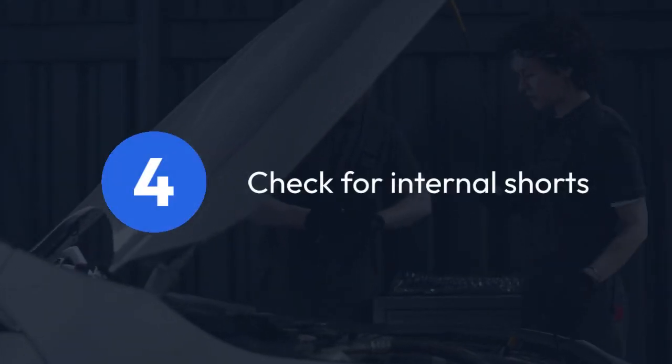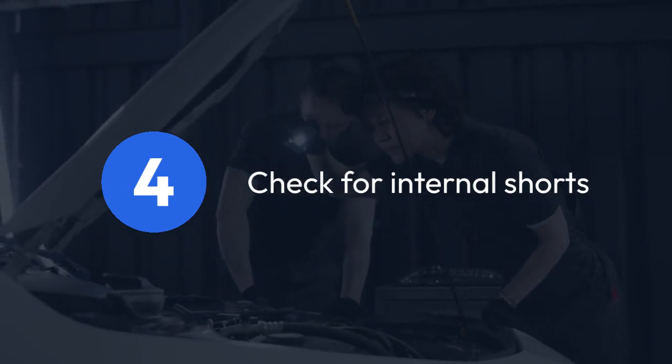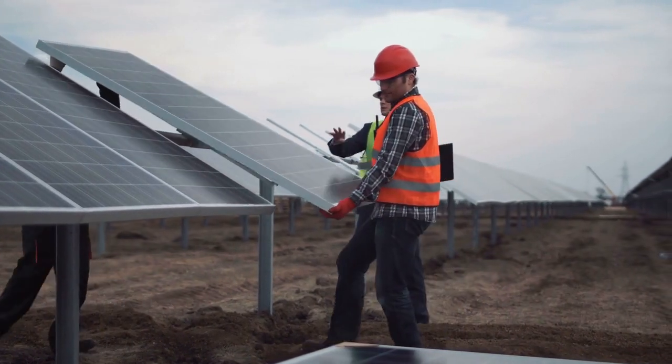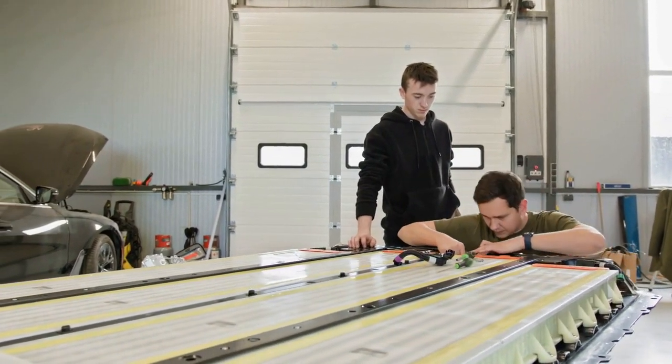Step 4: Check for internal shorts. Internal shorts are a serious problem and often mean the battery is beyond repair. If you suspect a short, you might notice unusual heat from the battery or a bulging case. If this is the case, replace the battery — attempting repairs is dangerous.